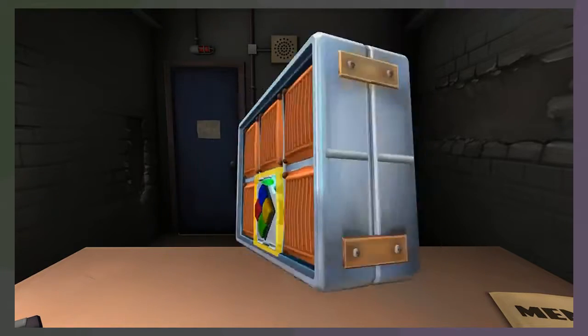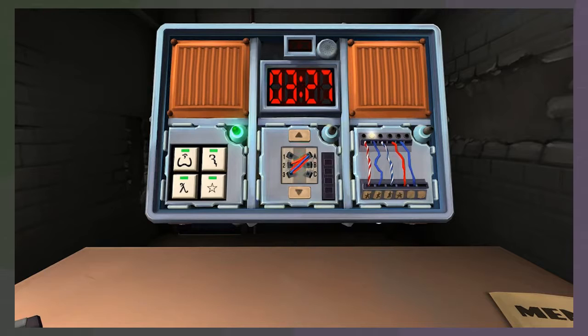That did it. Oh my goodness. Okay, the wires that we just did. First red occurrence - if it's connected to C, cut it. Nope. First blue occurrence - if it's connected to B, cut it. Nope.